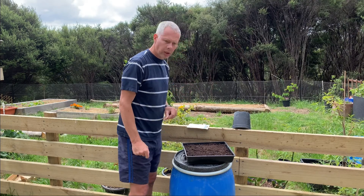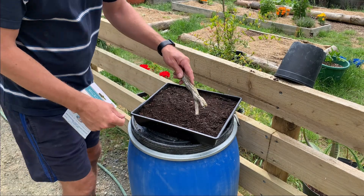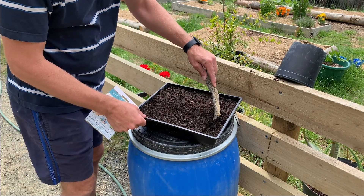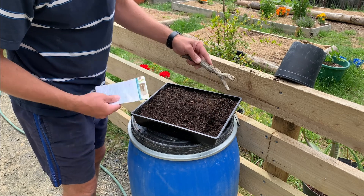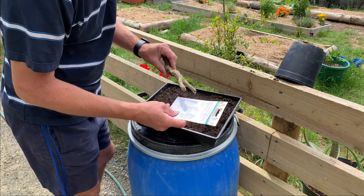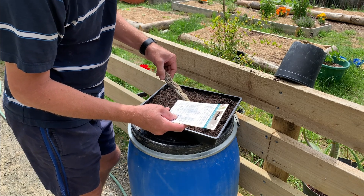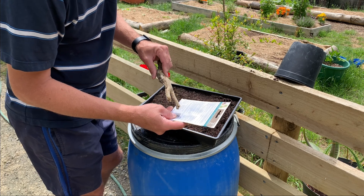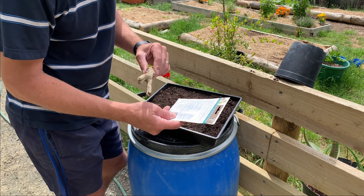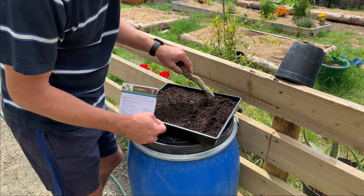Next step, we need to make some lines somehow. I just picked up a stick, just going to make a couple of lines with it, give it a bit of spacing. Probably check the packet - that might be a good idea. They should tell you how deep these things should be planted. Sow the seeds thinly and cover with a fine layer of soil - there you go, it does say it. Sometimes you just need to read the packet.